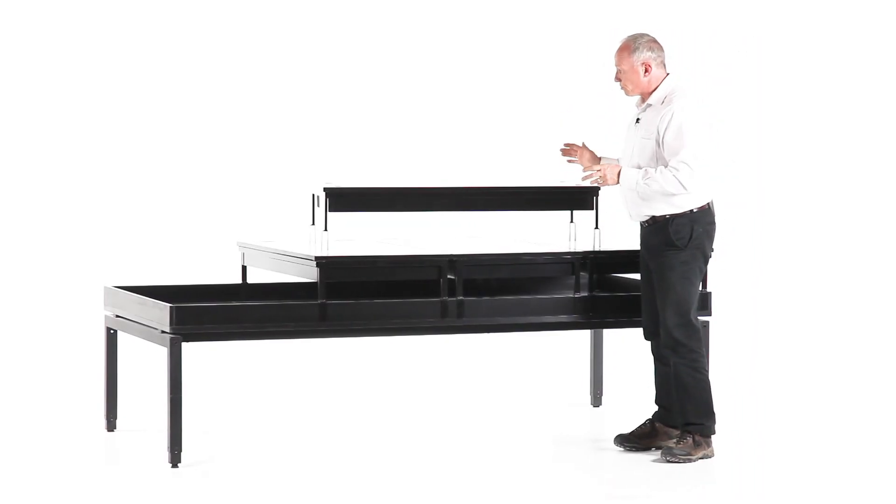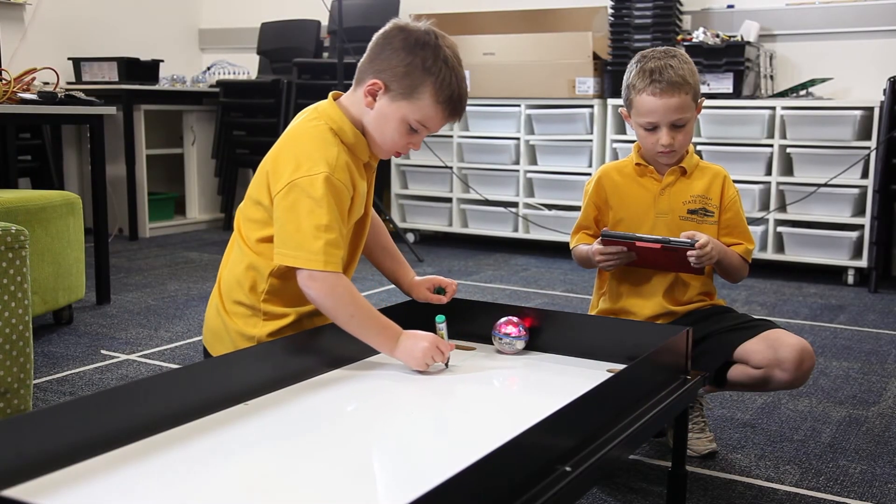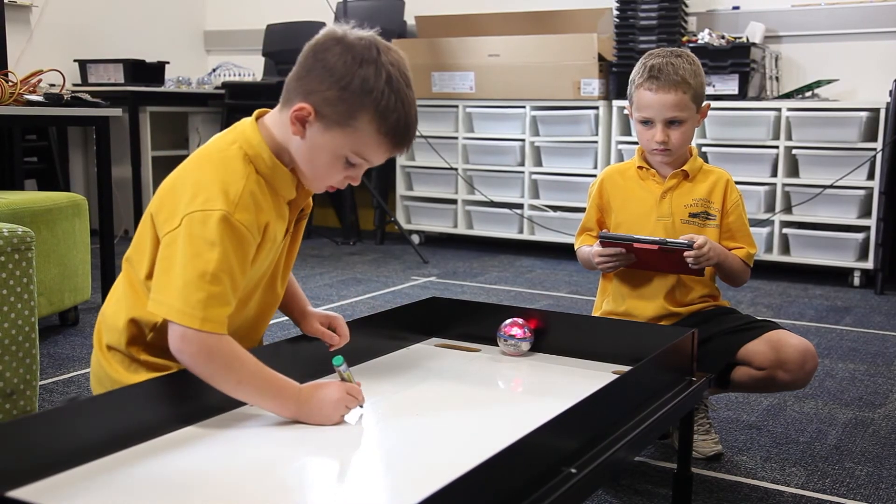One of the handy features of the riser frame is that it makes it a perfect height for young people to sit on the floor and do their planning.